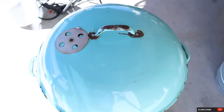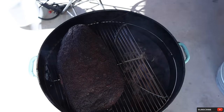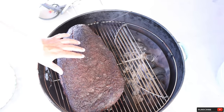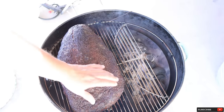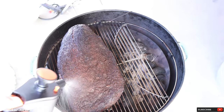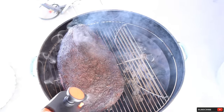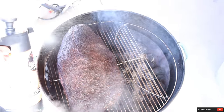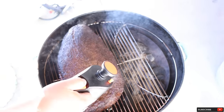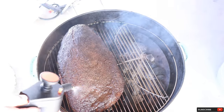Three hours later, let's take a look at our brisket and see how we're doing. Oh my goodness, look at that nice color. For only three hours, that bark developed extremely nice. I'm going to spritz with apple cider vinegar and water mixed 50-50. The temperature is running at 275, but it did jump up to 325 a couple of times. I am really loving this color, so I'm going to let this go for a couple more hours to let that bark continue to develop, and then we'll wrap it up.